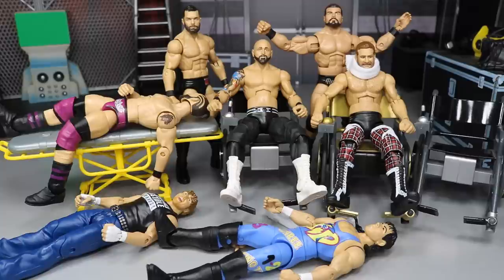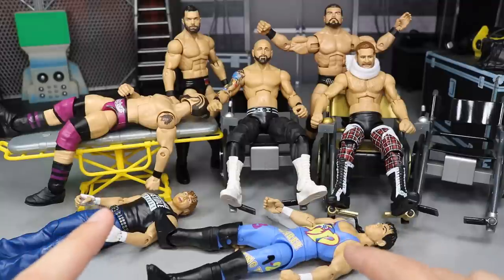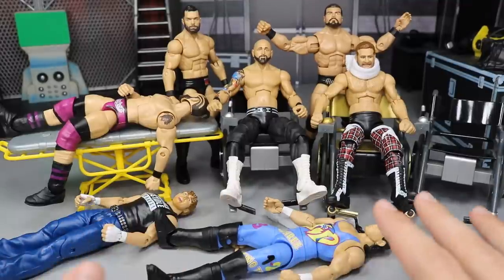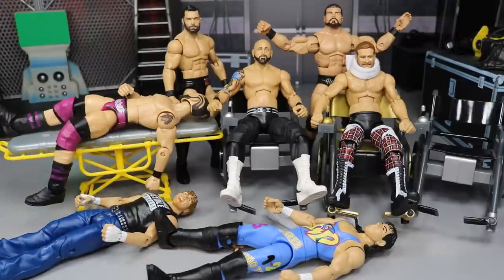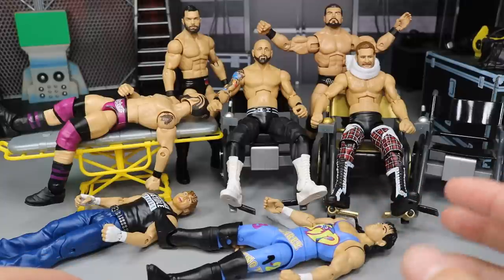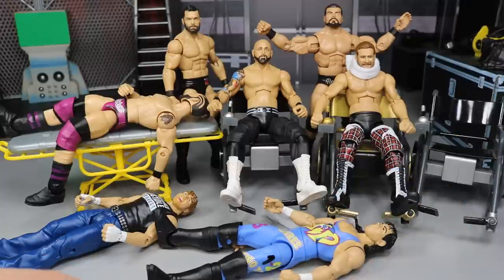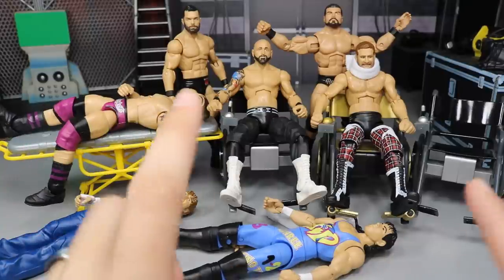We got guys on stretchers, guys in wheelchairs, we got Sami Zayn with a neck brace, we got glorious Bobby Roode, we have the Demon King Finn Balor back there. There's not that many switches — we're just having to use a bunch of different parts — but I promise you in the end it's going to look really, really flames. The Finn Balor isn't going to be going through surgery. That's just something I wanted to show you guys because I'm actually kind of proud of it. I sculpted my first beard ever and now that is the final result back there.